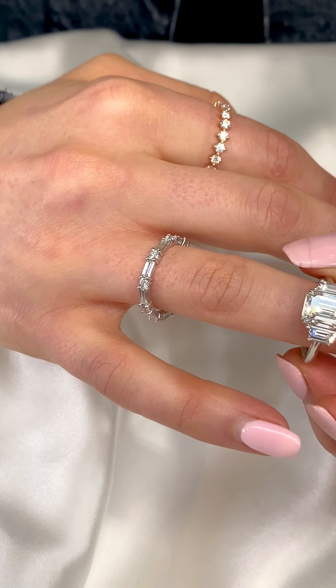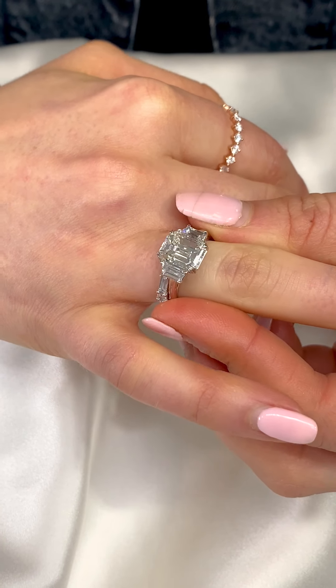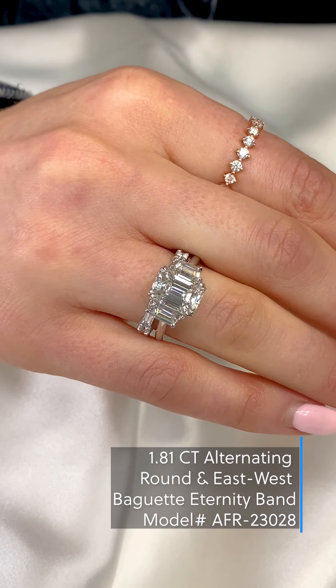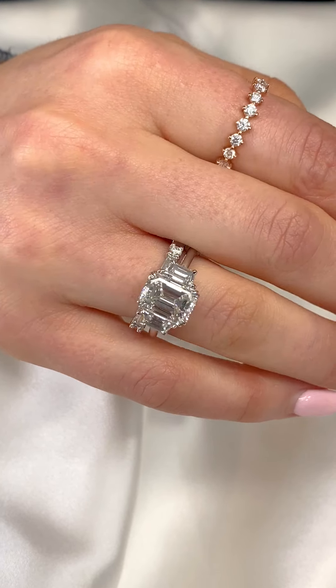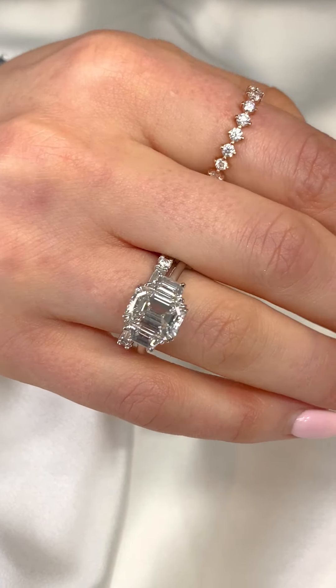Another option that's a bit less traditional would be something that incorporates east-west baguettes, such as this baguette and round diamond band. As you can see, this also sits very nicely with the emerald three stone ring.